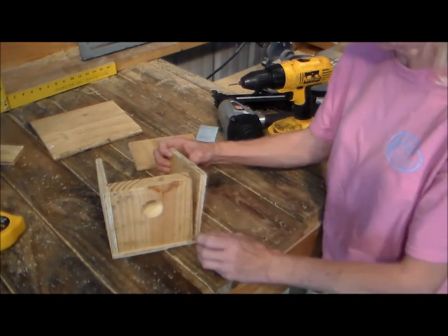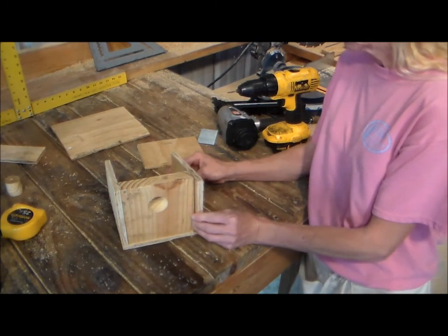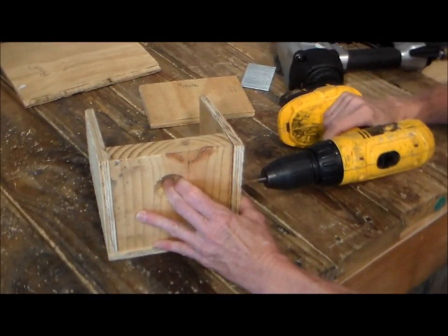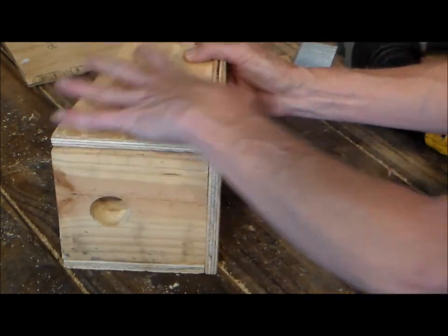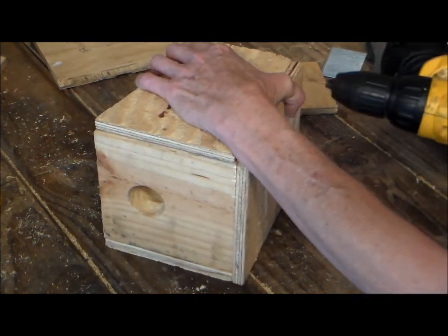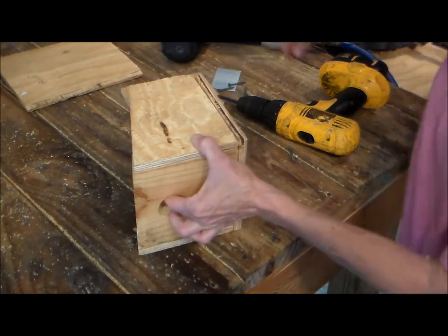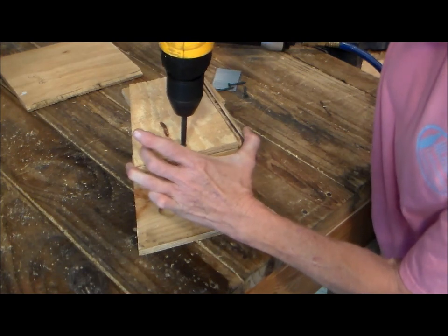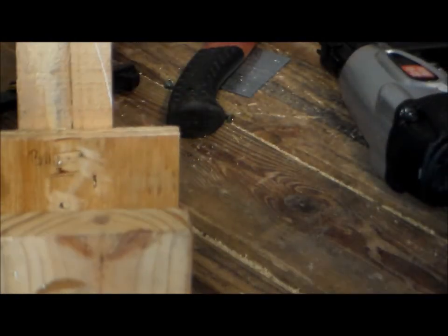Now we're gonna take this side and put it on there, but with this side we're gonna make it so we can open it in order to clean it out. We're gonna pre-drill our holes — we only need one screw right here. We also want to drill a hole on the back side, from the bottom of the floor to the left side here. After you've drilled your hole, put a screw in here to hold it in place. Before finishing, you want to score the wood a few times so the little birds can grip and get in and out.